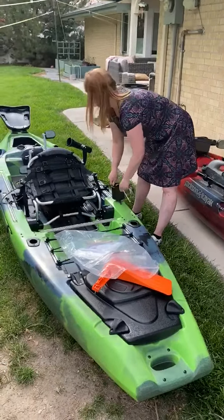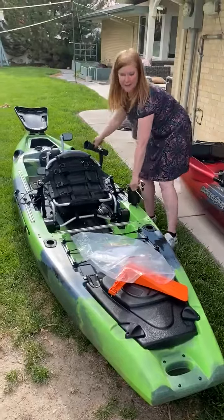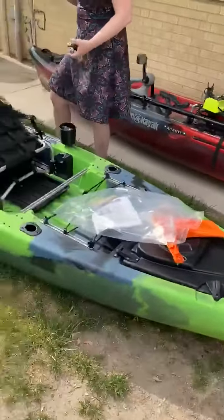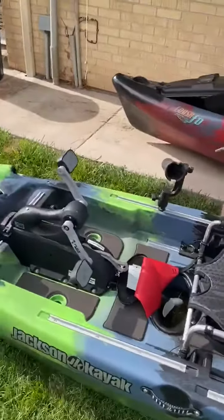And what else did we find? We've got a trumpet — not a trombone. A rudder, we've got the rudder. And our Thermarest.